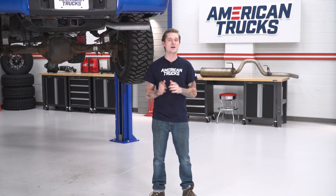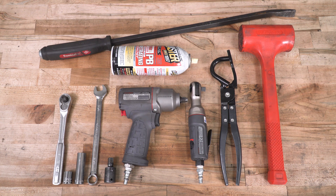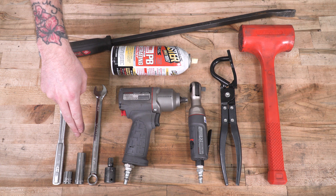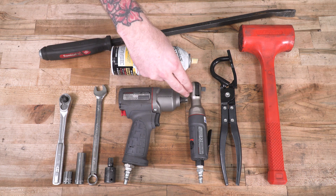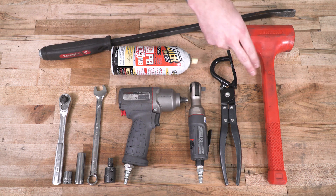And if you decide to pull the trigger on this one, I'm gonna show you guys exactly what tools you need to get the job done, and I'll walk you through the entire install step-by-step. To install our new exhaust system, at minimum you'll need a standard drive ratchet with a 13-millimeter socket, as well as a 9/16th deep socket and wrench. Optional but helpful tools include an impact swivel socket, an impact gun, an air ratchet, an exhaust hanger puller tool, some spray lubricant, a pry bar, and a dead blow mallet.